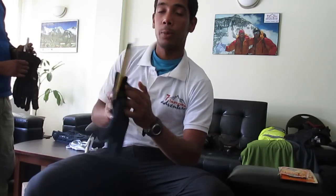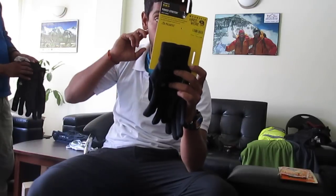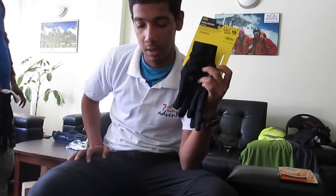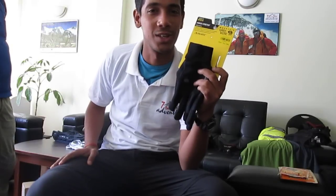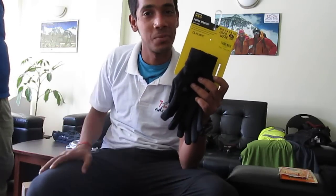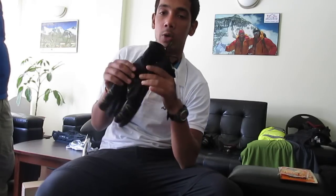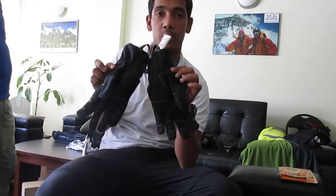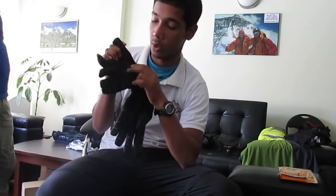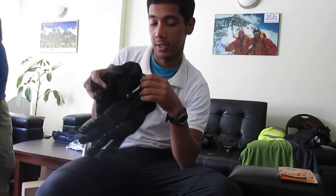These are liner Polar Tec gloves by Mountain Hardware. Don't ask me why I'm getting everything from Mountain Hardware — it's the nearest shop, they have good quality equipment, and they gave me a 10% discount, not bad. This liner goes inside, and on top of it will go the outer waterproof, windproof glove with a nice grip, so the rope does not come off easily when rappelling.